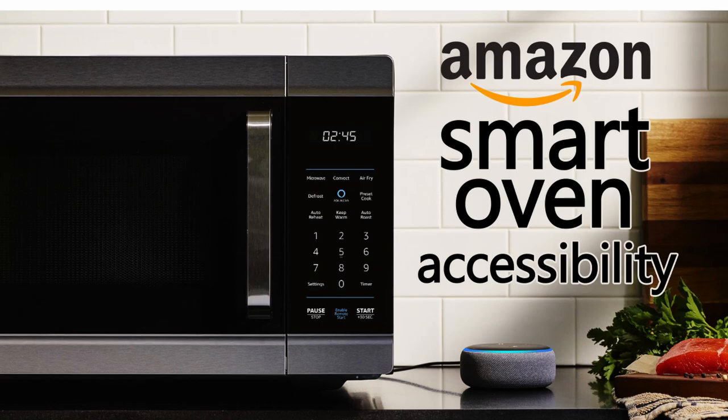In this video, we're mainly going to talk about the accessibility features of the Amazon Oven. If you would like to learn about operation and performance, there are several really good videos available on YouTube.